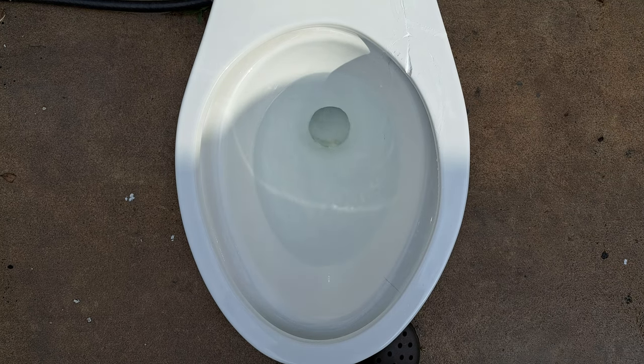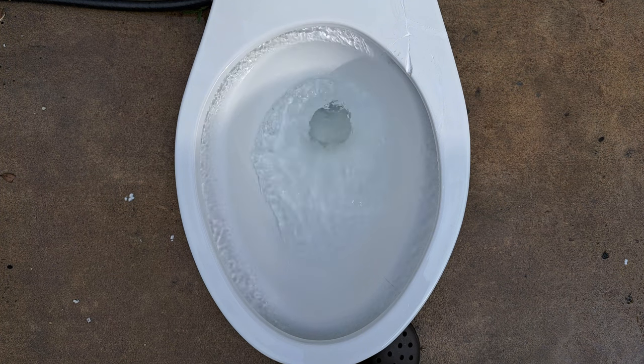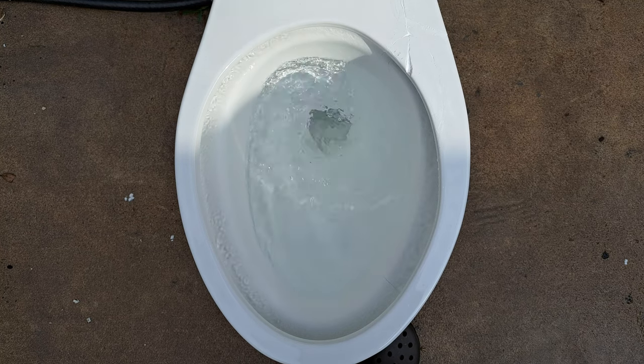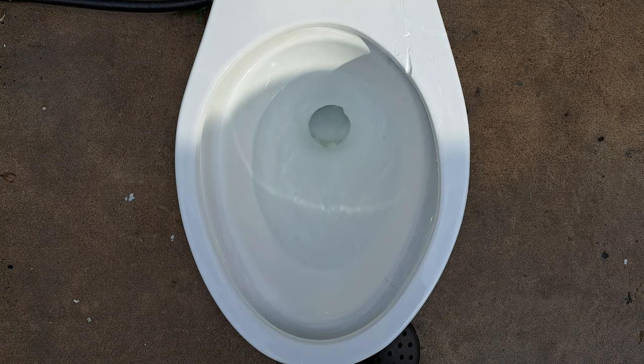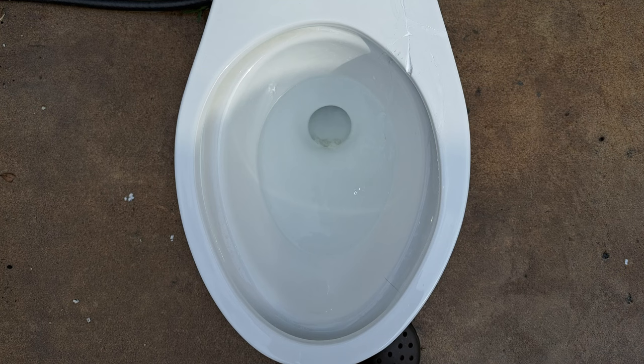It didn't really do much but it swirled really powerfully. I'm going to wait for the tank to fill back up and then hold the handle. Also, the aquapiston stayed up a lot longer than I thought it would — usually they close right after you open them, so maybe they're improving that too. That 360 bowl rinse is really cool looking with the siphon jet clogged, but it really does nothing on normal use in this condition, so it definitely would not work with a clogged siphon jet.